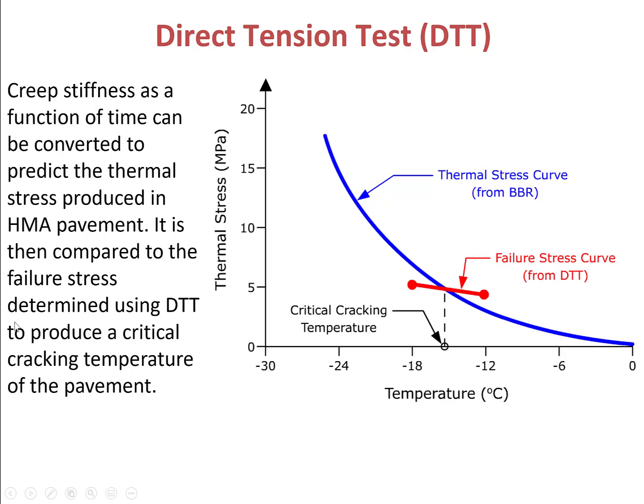By combining the results from BBR and DTT, we can produce a critical cracking temperature of the pavement, which is a very important guideline for us to know whether or not a certain S4 binder will crack at low temperature. Thank you.